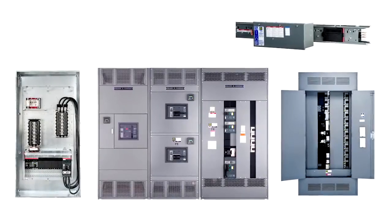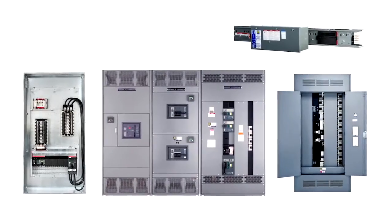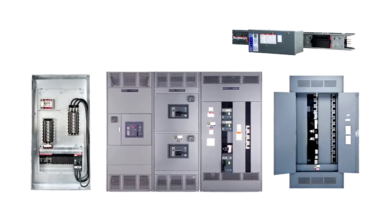For over 50 years, electrical contractors have chosen Square D I-Line panel boards, switchboards, and busway for their flexibility, long-lasting construction, and simple breaker installation.